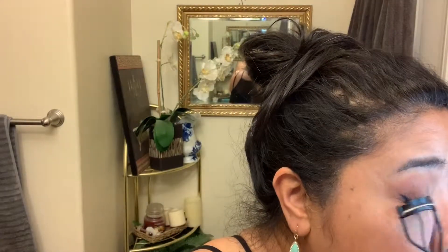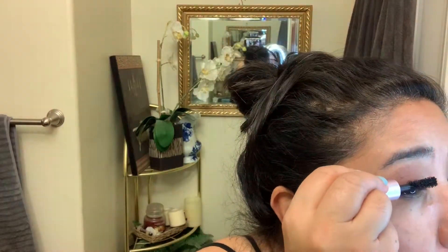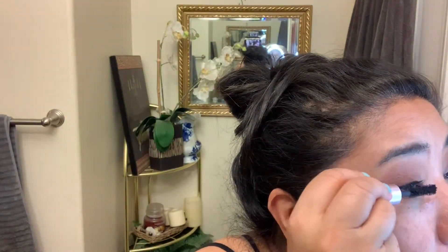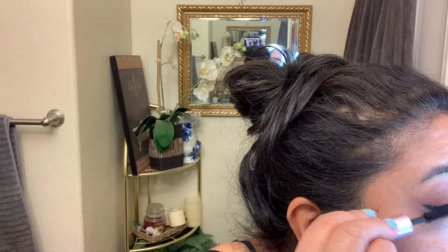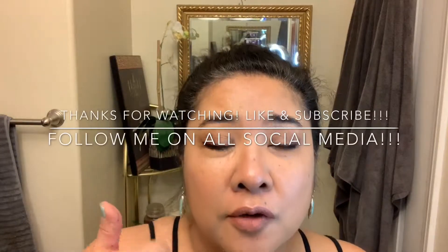I'm going to go ahead and curl and do the mascara. Alright, and that is it for my look! Make sure you guys do thumbs up, follow me on all my social media, like and subscribe, and I will see you guys later — bye!